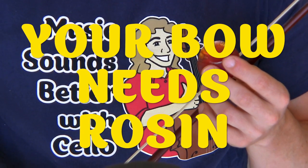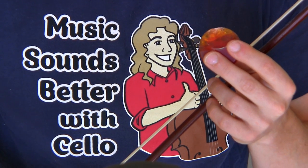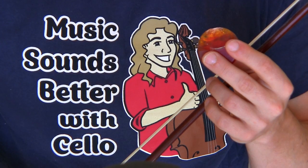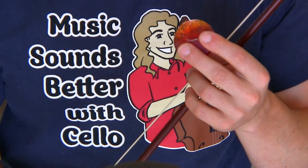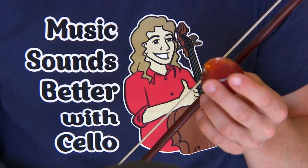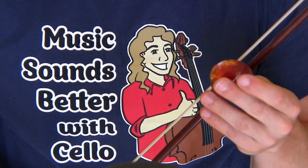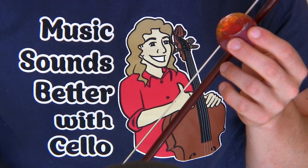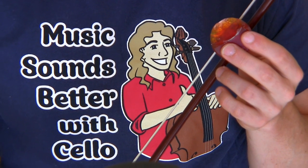New cellists always ask, how often should I rosin my bow? As needed. And in this next video clip, you're gonna see me try to play a song and get quite surprised and use some bad words because I am flabbergasted that a section of my bow hair doesn't have rosin on it. So let's watch it and we'll get back to reasons and how often you should rosin your bow.